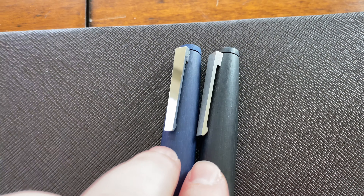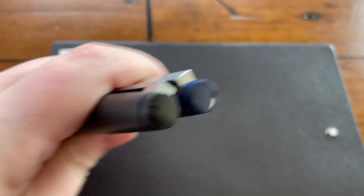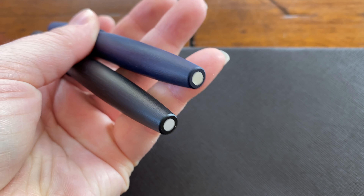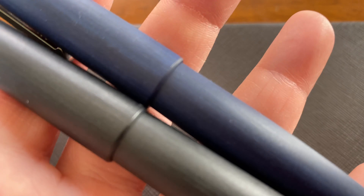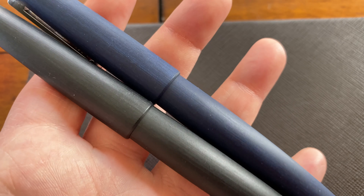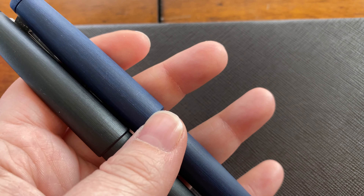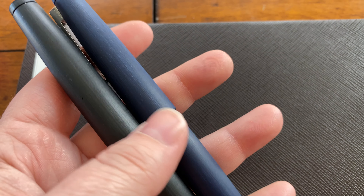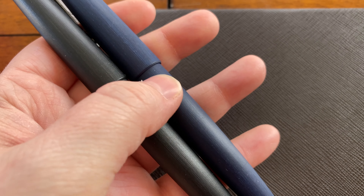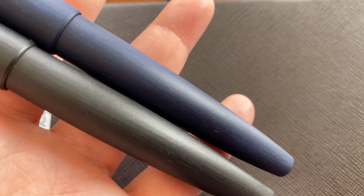Honestly, other than that it's identical. The tops are the same, obviously the color difference, the bottoms are the same, the actual material itself is the same. It feels identical. Technically the blue one has a different composition than the black and obviously has a different dye, but it feels exactly the same and has the same texture.